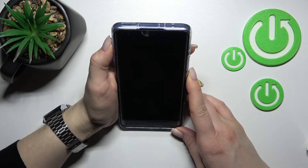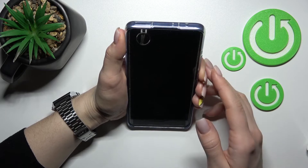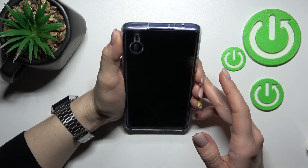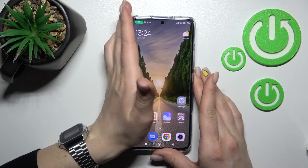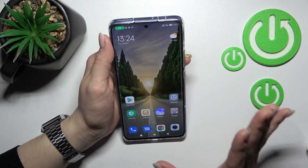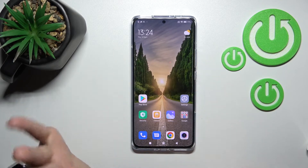I'll just check if I'm sitting in a good position — and as you can see, that's right. So let's start: one, two, three, four, five. As you can see, the face unlock feature works really fast here.